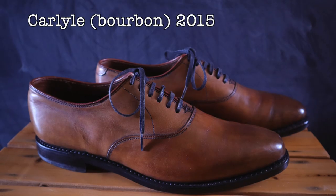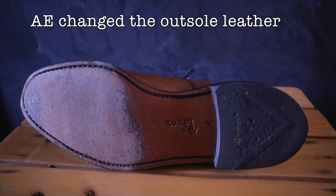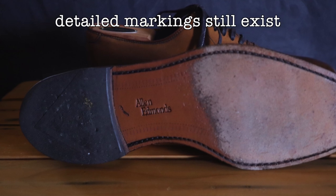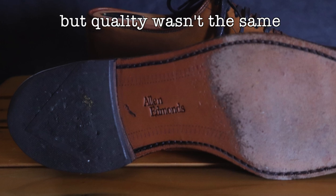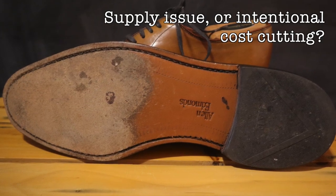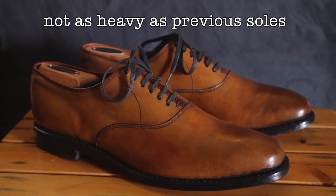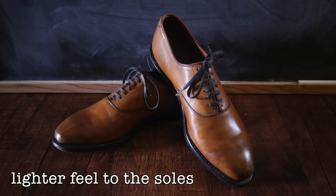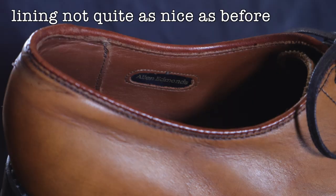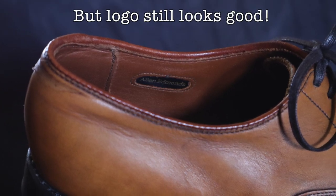Moving on to the next model, which is a 2015 version of the Bourbon Carlisle — this is where you can see some real changes. Looking at the outsole, you can see they do look quite a bit different: you still have some of the lines from the previous outsoles but they're not nearly as nice, and the color has also changed to a different type of leather outsole. I don't honestly know if it was a supply issue or an intentional move to reduce costs. When you wear them they don't feel quite as heavy or firm as the older ones — they feel a little lighter. The lining had also changed by this time — noticeably less soft, not awful, but not as good as what was on the older shoes.